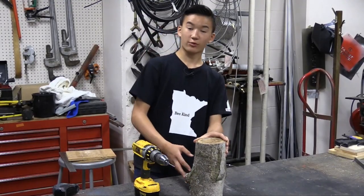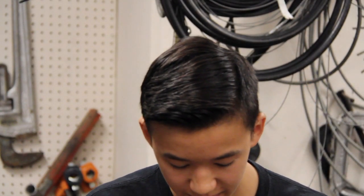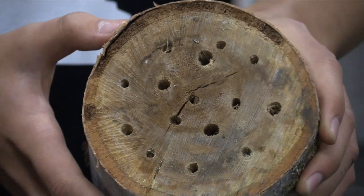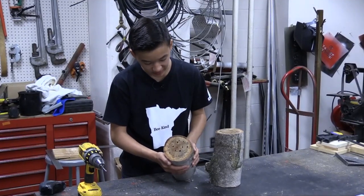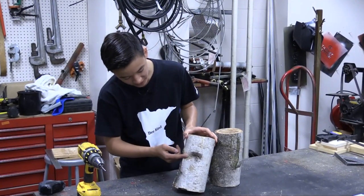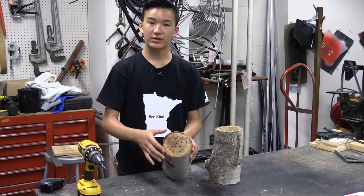Here on this other birch log I've already drilled, you can see I've used a variety of sizes from 1/8 of an inch to 5/16 of an inch. That helps accommodate different species of bees, from leaf cutter bees to mason bees and everything in between. Some holes are a little longer — the wider ones where I found longer drill bits — so there's variation in both diameter and length, but about four inches is the minimum depth we'd like.